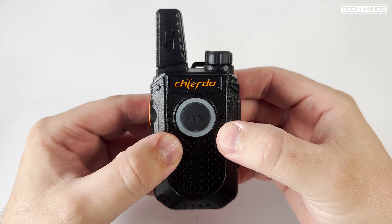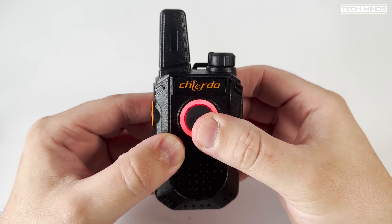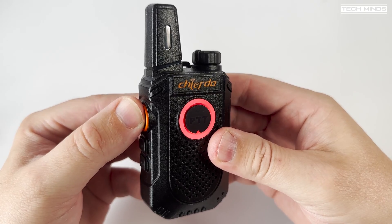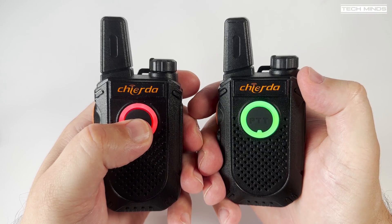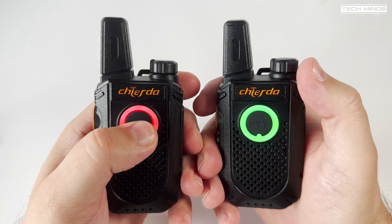Interestingly, on the front of the radio where the microphone and speaker is, you'll also find another PTT button — quite a large round button which has a ring LED around it. When it glows red it means you're transmitting, and when it's receiving it turns green. So this radio has two PTT buttons — it's all about how you want to hold or use the radio.